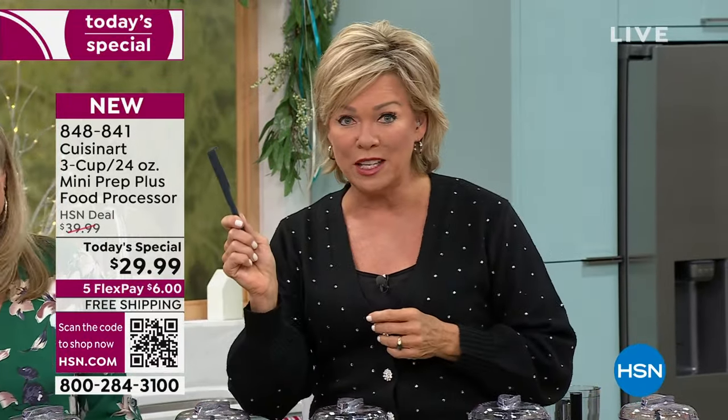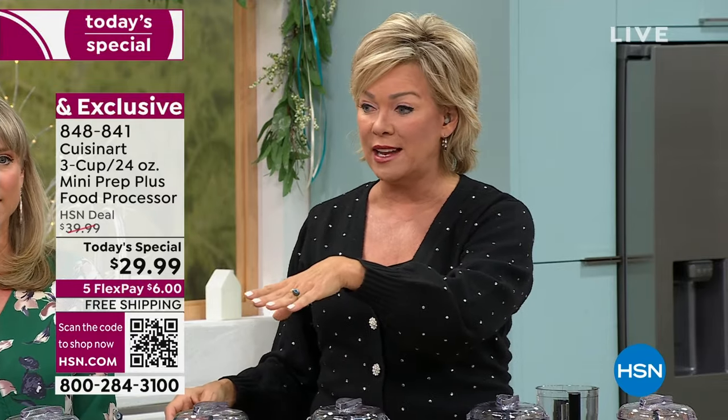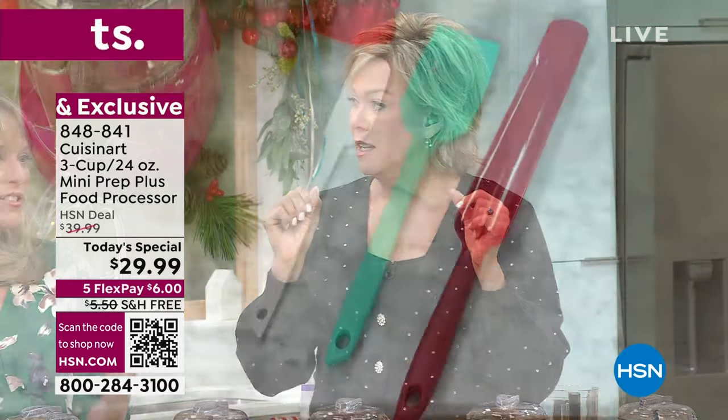It comes with a cute little blade. We have the coolest spatula set too that I'm going to highly recommend. Oh, the three pack? I feel like that's gonna sell out. It probably will — it's a very good price.